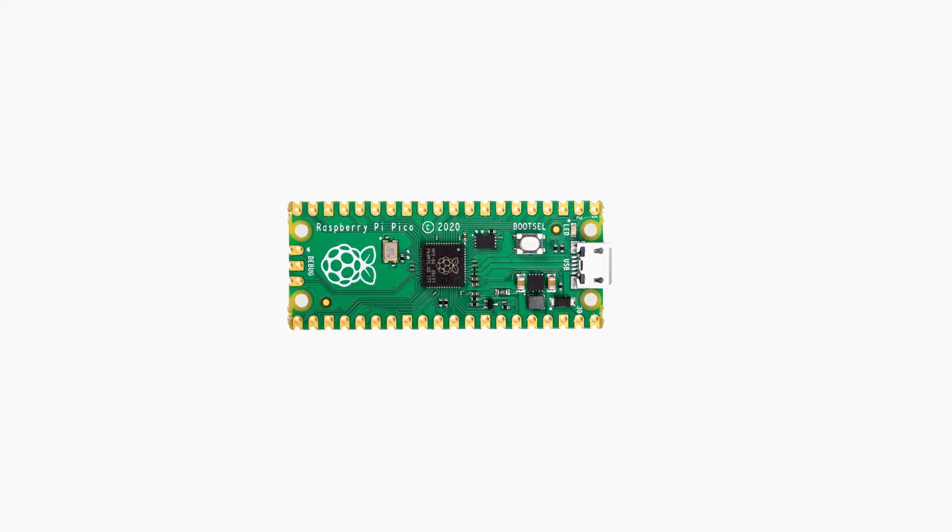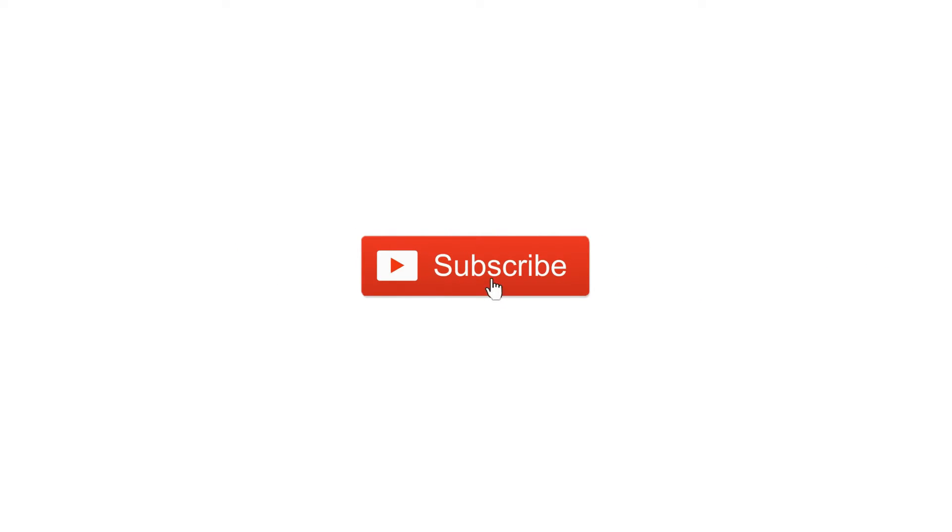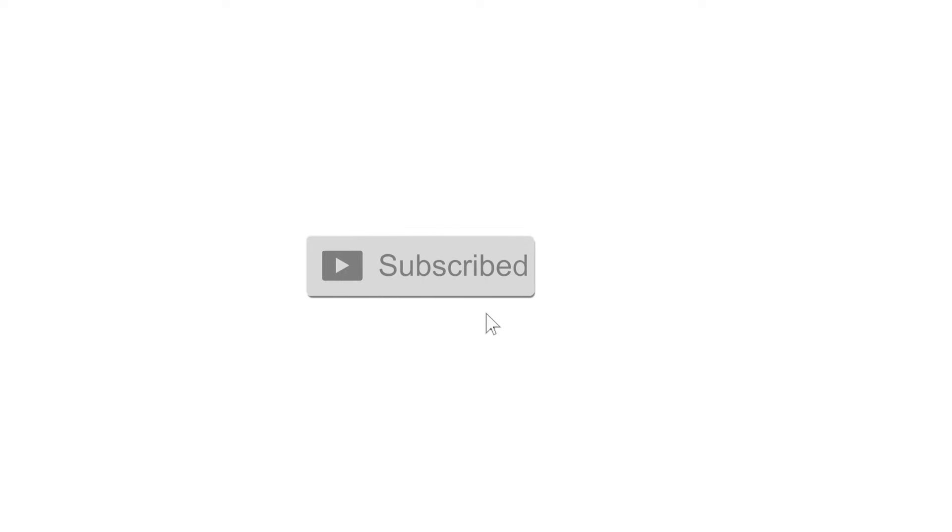Only 2.2% of you are subscribed to my channel — please support me to grow and I'll provide exciting content daily. Those who are new, consider subscribing and hitting the bell icon so you won't miss any video.